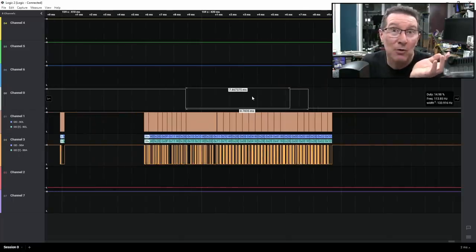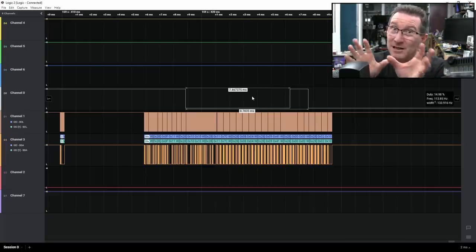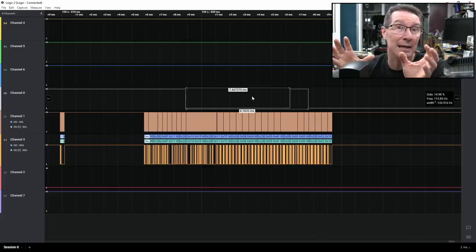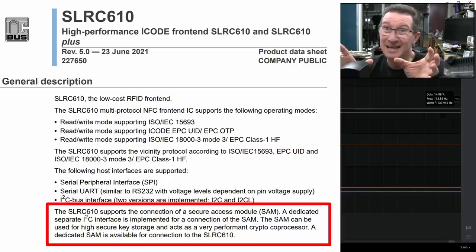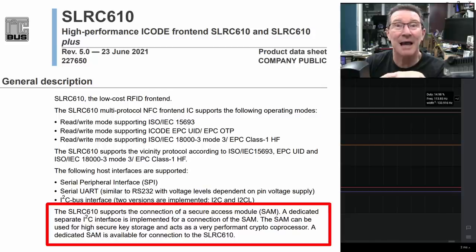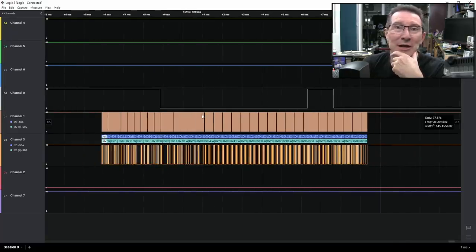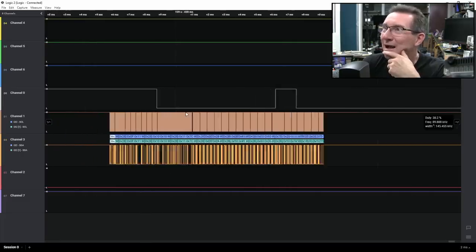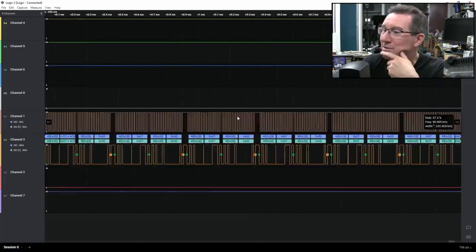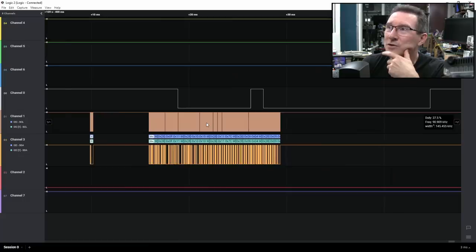In theory you could replace the RFID board with something that just simulates the I2C signals, but this chip does support a secure key interface over I2C, so it might be hard to just simulate it. A lot of people have talked about throwing an Arduino in there to output I2C signals, but it's probably possible only with a significant amount of decoding work to figure out what's going on.